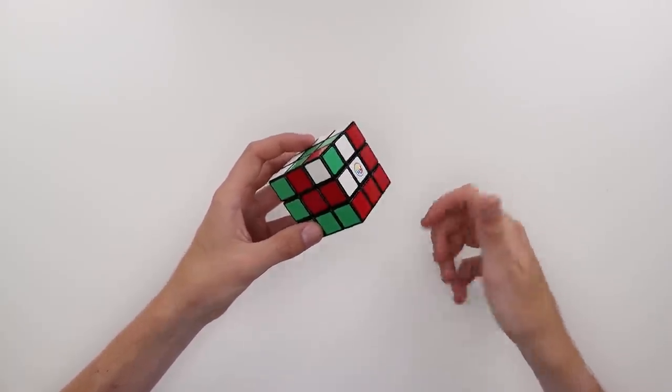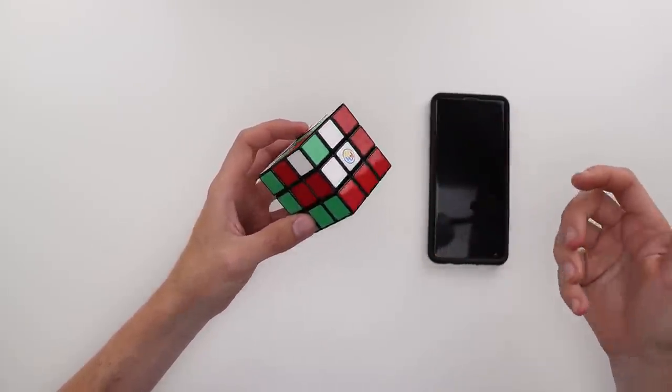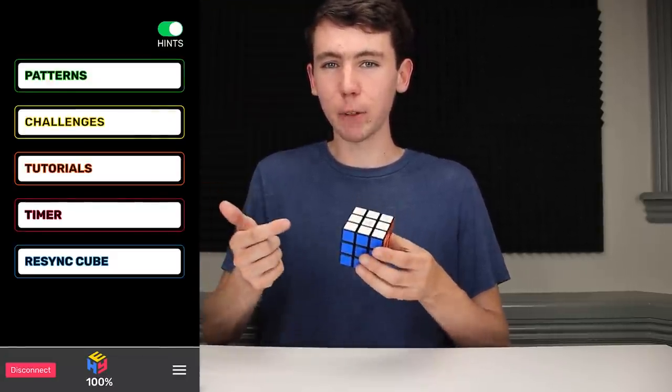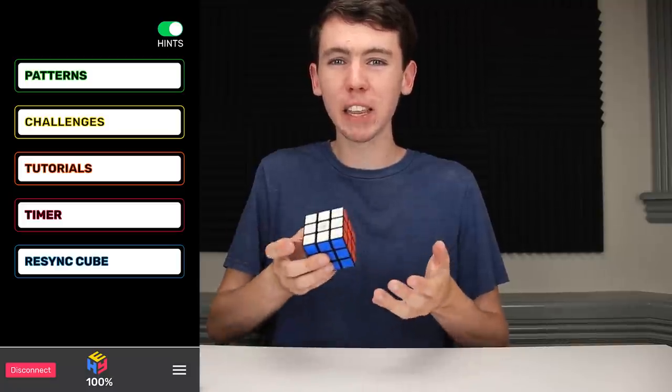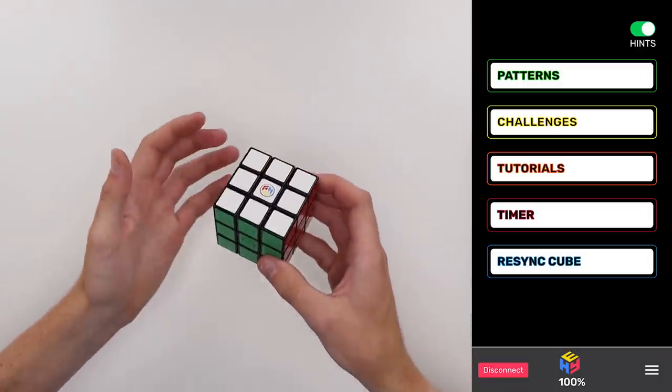Since we've basically hit the end of what we can do with the cube on its own, let's go ahead and get our smartphone out, download the app, and see what else it can do. I just got the app set up — it was honestly really easy. I just made an account and connected it with Bluetooth, a lot less hassle than some of the other smart cubes I've used before. The app looks pretty basic, but it seems like it has most of the normal functionality.